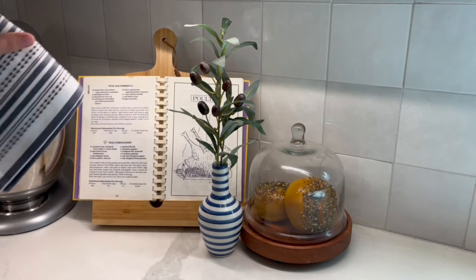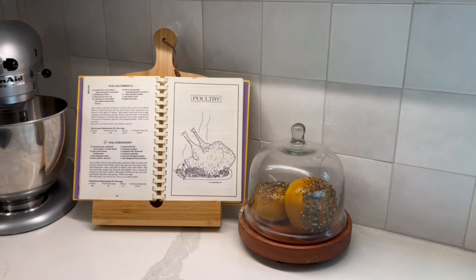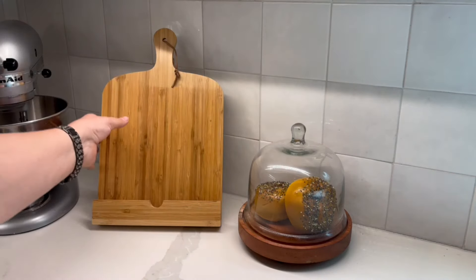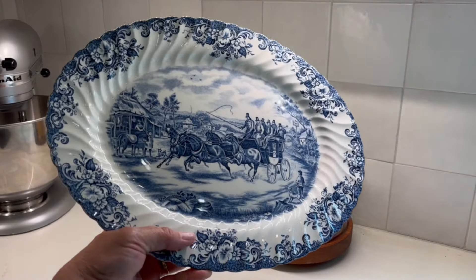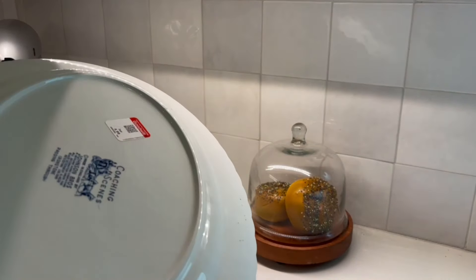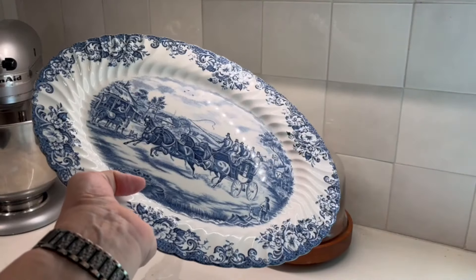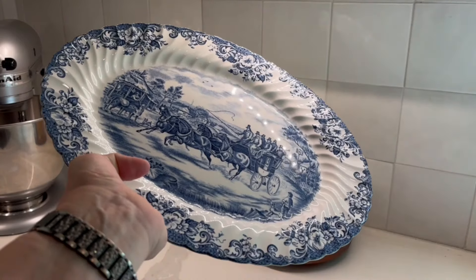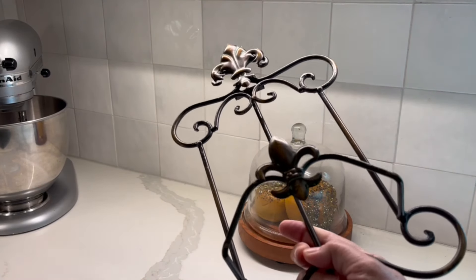The first thing I'm going to change out is this section — I'm just going to replace the cookbook and the cookbook stand with a gorgeous plate that I found at Goodwill. This was five dollars, but isn't that beautiful? I've thrifted this a while back and I knew I wanted to use it in my kitchen, so I'm also going to use this plate stand.